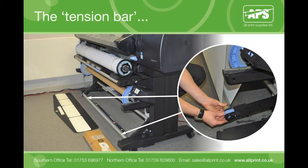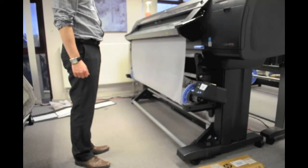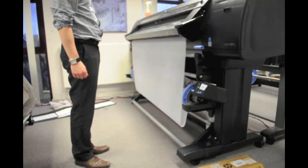The tension bar provides tension to keep your substrate flat and in-line on the printer, maximising print quality. The printer will automatically lower the material to allow you to attach the tension bar, as shown here.